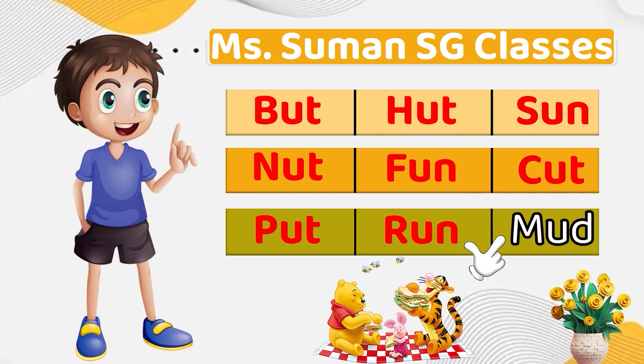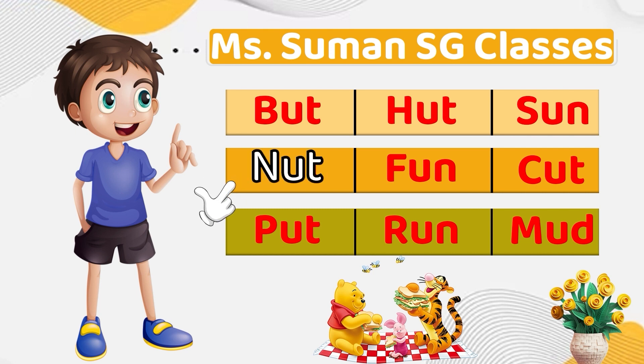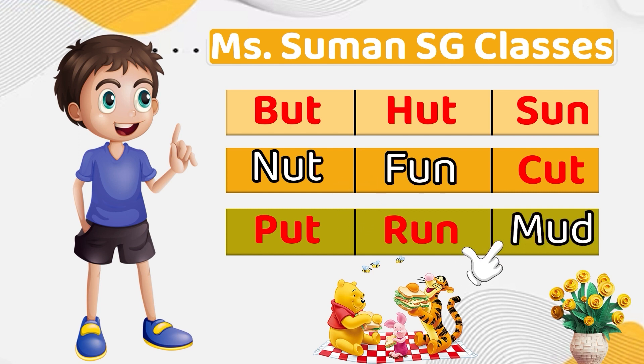Mu, D — Mud. So once again we have to make sure that we understand how to blend the sound of U for the first letter. Once we are able to do that, then we just have to introduce the ending sound. For example: Nut, Fun, Mud.